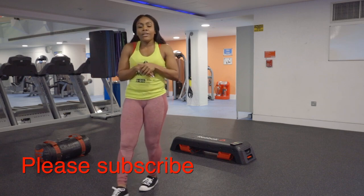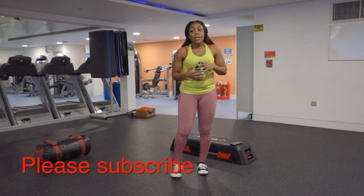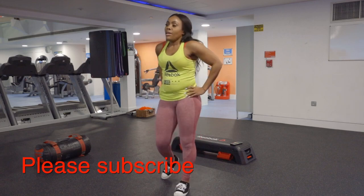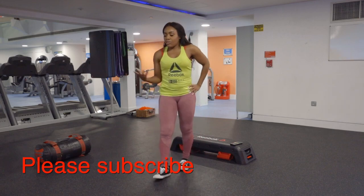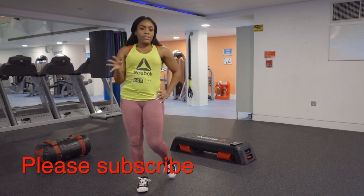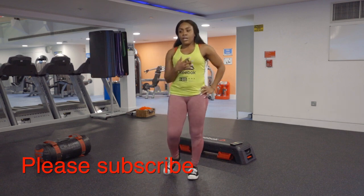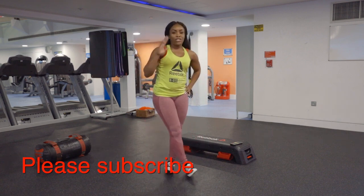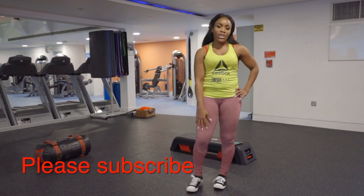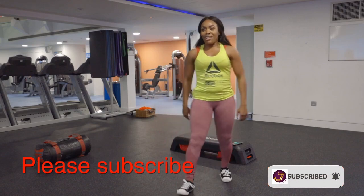Remember to breathe. That was our five stations — sorry, I'm breathing really heavy! Take about 45 seconds to a minute rest before you go for another set. Ideally you want to do about three to four sets — two is good, just see how you go. Push yourself! Please don't forget to subscribe and hit that notification button so you never miss a video. See you next time!